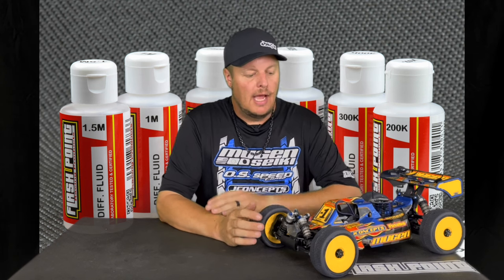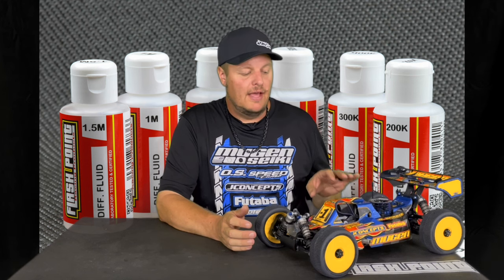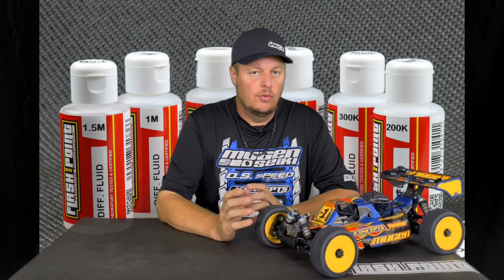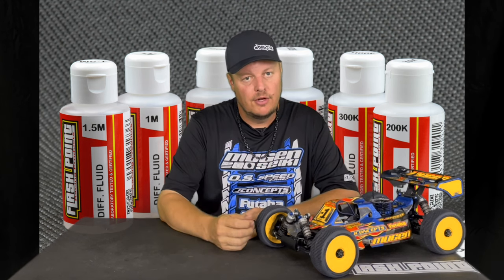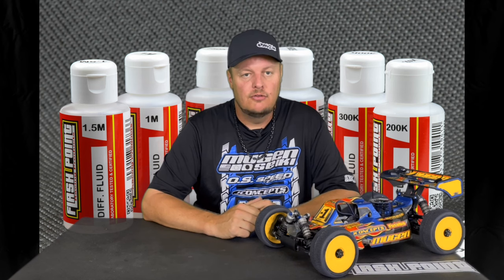For truck, when I ran CVAs I would run 10/15/7. Now that I run universals front and rear on truck, I normally run 15/15/10. That's because with universals there's a little bit less bind, which makes the diff action a little bit freer on throttle. So universals = slightly thicker diffs, CVAs = a little bit thinner diffs. On buggy, when I used to run CVAs all around I would run like 5/7/4. Now I run 10/10/7 with universals front and rear, which seems to have a really good balance for most track conditions, especially medium to high grip.